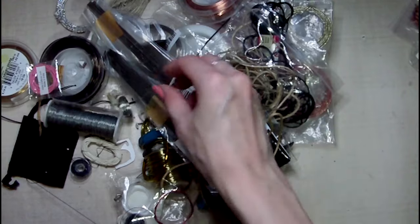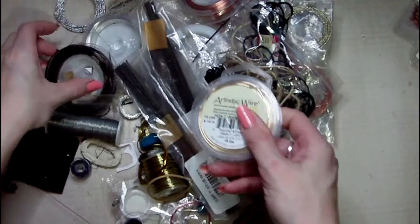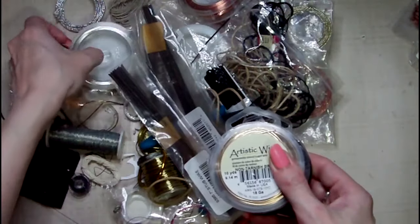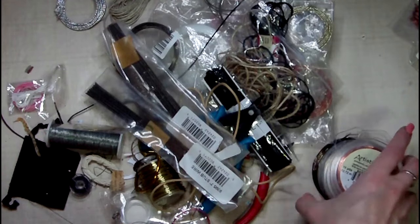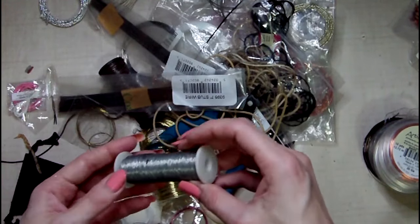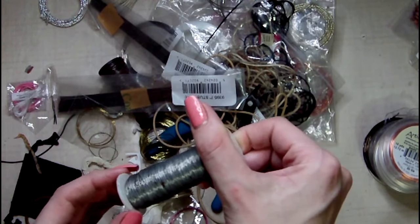That little guy escaped. Things I want to keep: artistic wires — they need to stay. That is a very thin wire, but you know what? It's got rusty. Do I want 30 gauge rusty wire? Probably not.